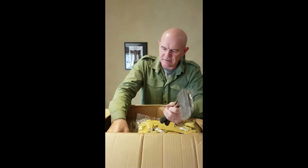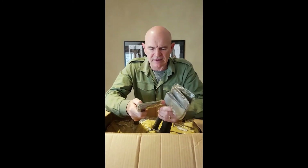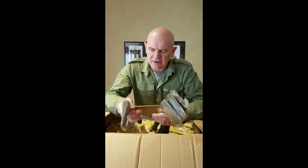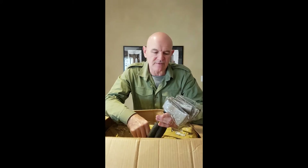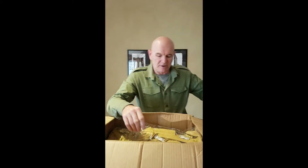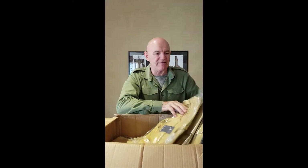Axes. Just standard axes — these are one and a half pound axes. They're nice and neat. Again, good to throw in the car or if you're going camping, they're not going to be very expensive. More of the canvas bags.